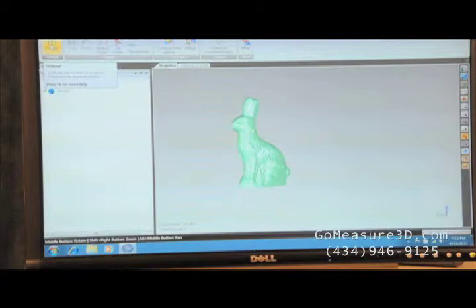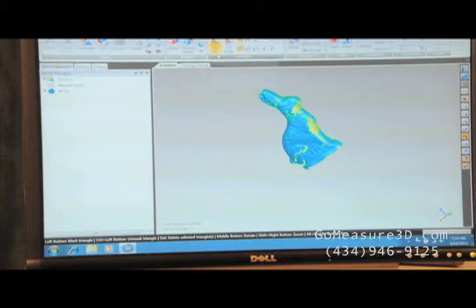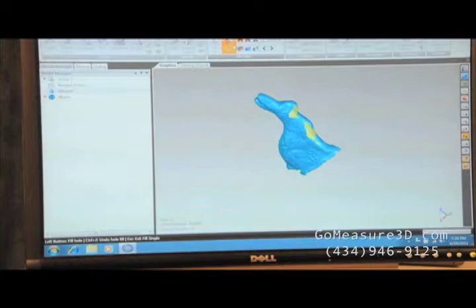Now we've got our point object. Let's go ahead and do some sampling. Let's go ahead and wrap our point cloud so we can make an STL. Now we've got a wrap of our point cloud. We've got a little bit of missing data there, so we're going to have to do some fills. Let's go ahead and merge the data. We're going to go ahead and do a fill single to fill some of our holes. And that gives you a good example of how you can fill holes quickly and easily.